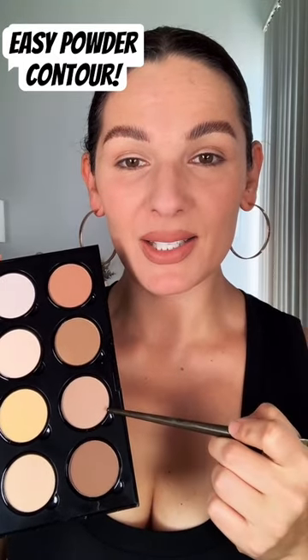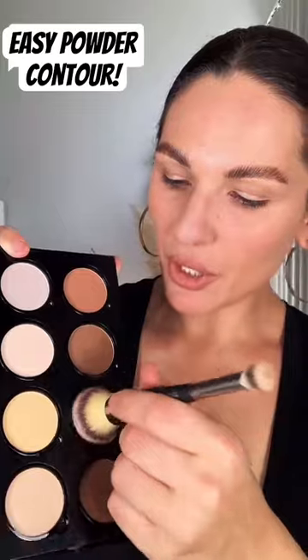We're going to start from here up first and then work here down. I haven't used this yet, so I'm learning right along with you guys. I'm going to choose this one to start with, tapping my brush into the product.